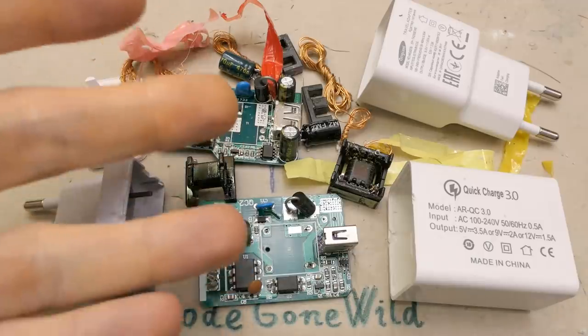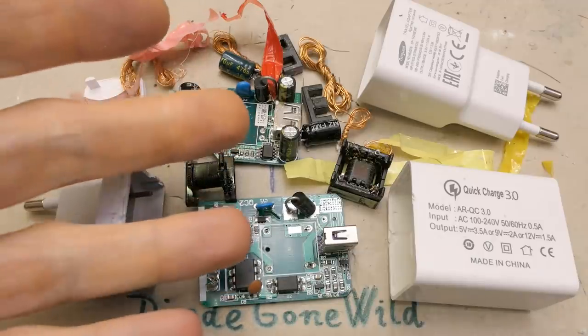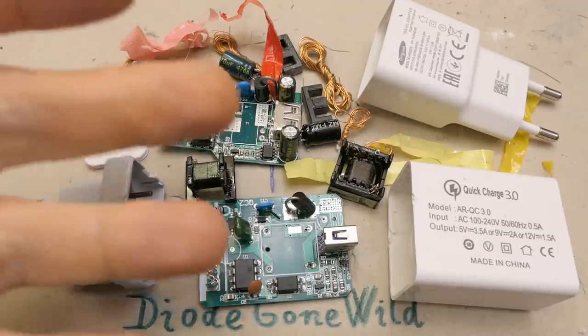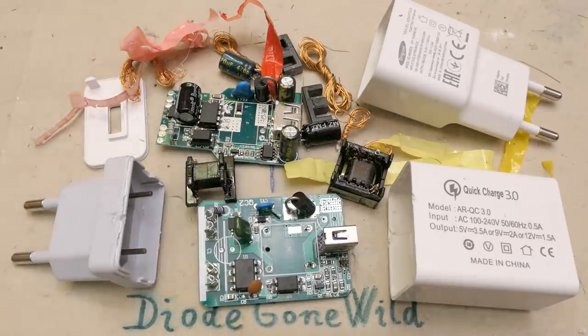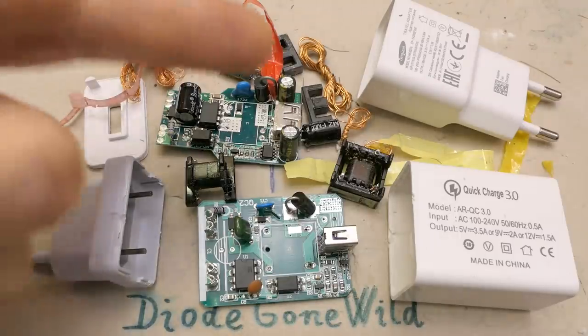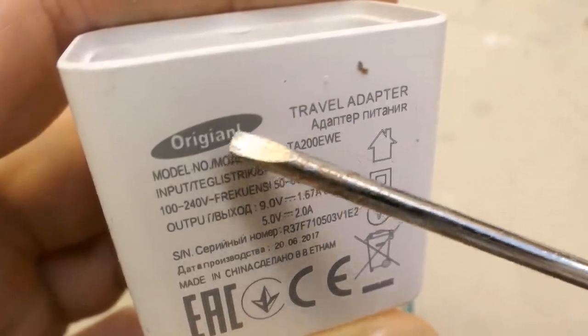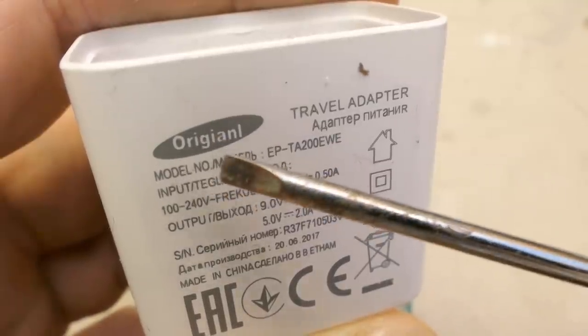Those are from the previous video, and most of those can't even supply their rated current and they often have no interference filter. Some of them don't have a fuse or fusible resistor, so they can set your house on fire, and they also don't have sufficient insulation. The mains voltage can get to the output and give you an electric shock. One of those horrible things even has a wrong spelling — somebody pointed it out in the comments.